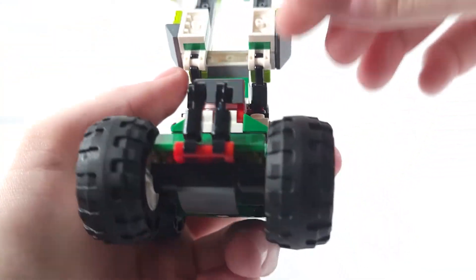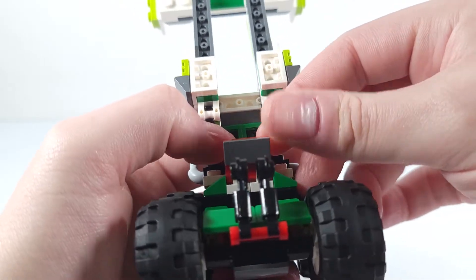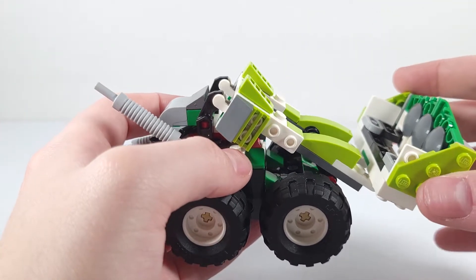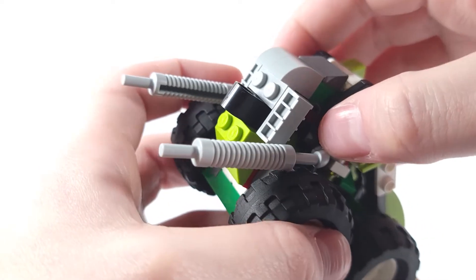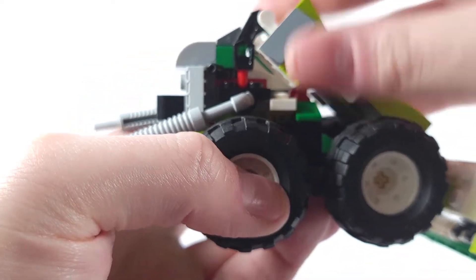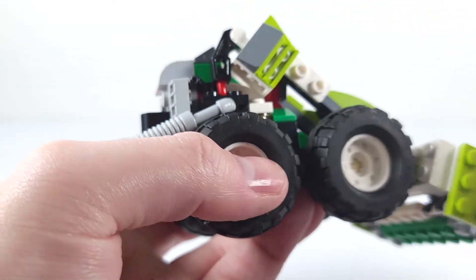There's also this area — I believe this is where someone would sit and control it. And this right here is supposed to be something that controls the arms to lift it up. Going back to the exo-force arms, they're attached by these 1x2 plates with bars that you can normally attach a clip to.